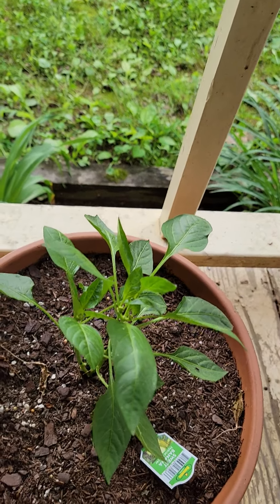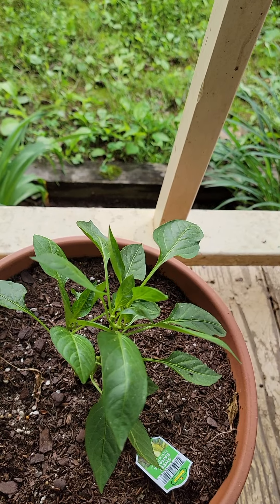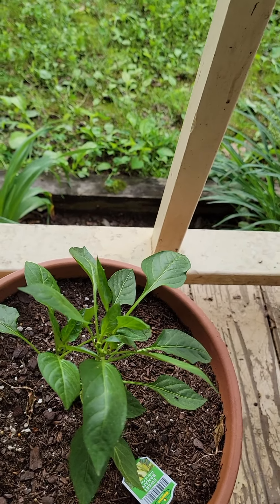Next to that we have the banana peppers. We love our banana peppers, so we plant some of those every year, and they do quite nicely in a container.